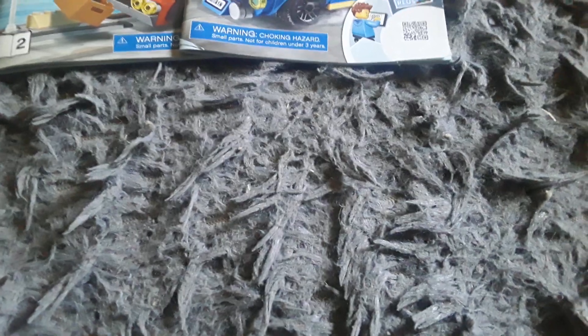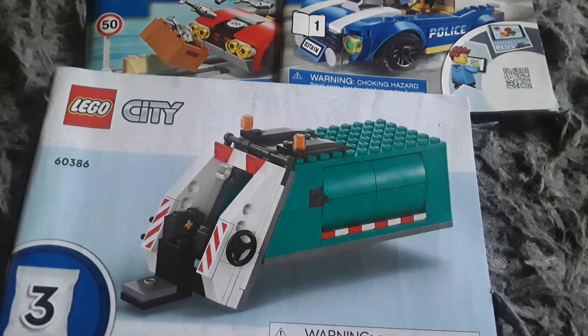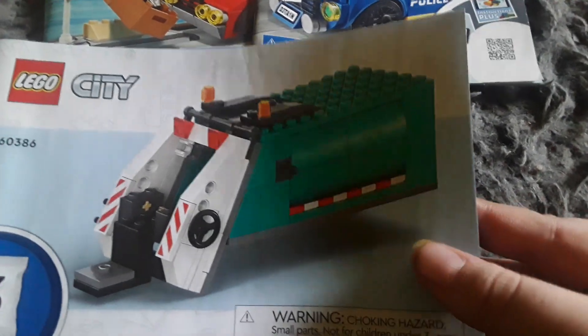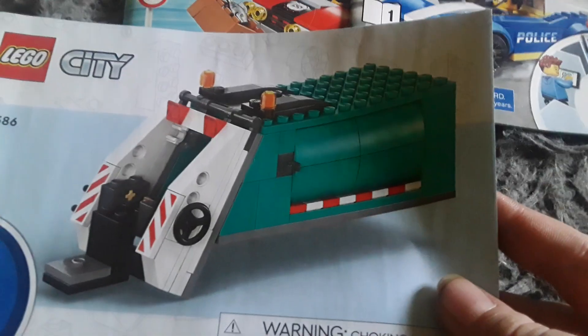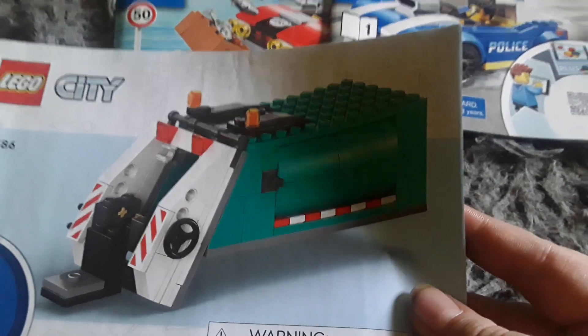This is one of the instruction booklets that came in my Lego City recycling truck set that I got a few days ago. This one you just build the little dumper tipper part. That looks pretty cool, so there's that.